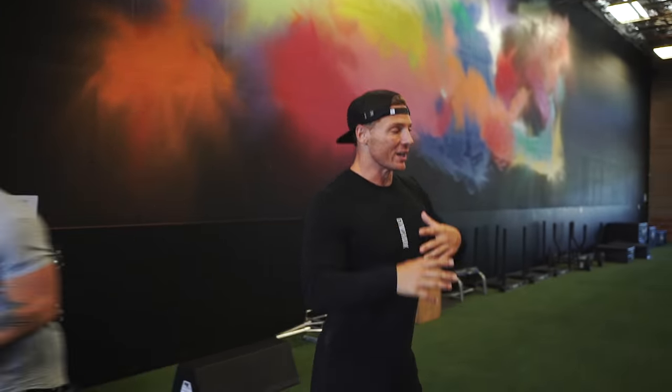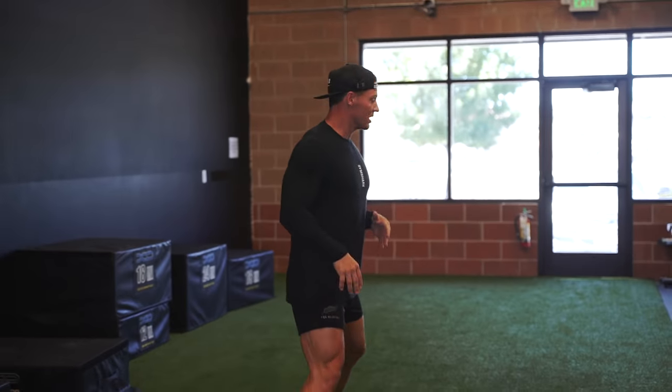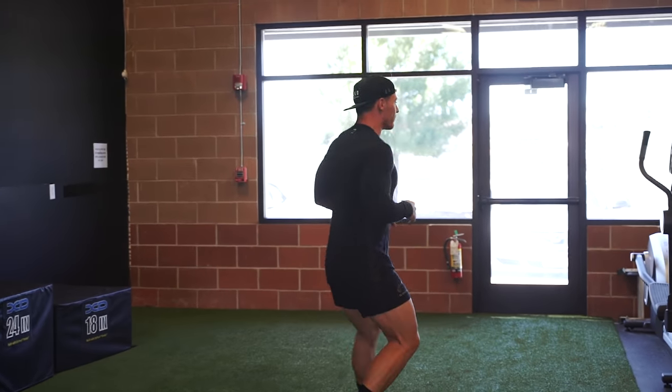The whole purpose of a dynamic warm up is to get going without using any static movements. So everything we're doing, we're opening up the hips, we're getting the body warm, raising the core temperature, and then using these big leg muscles — get them going, get them ready for movement.